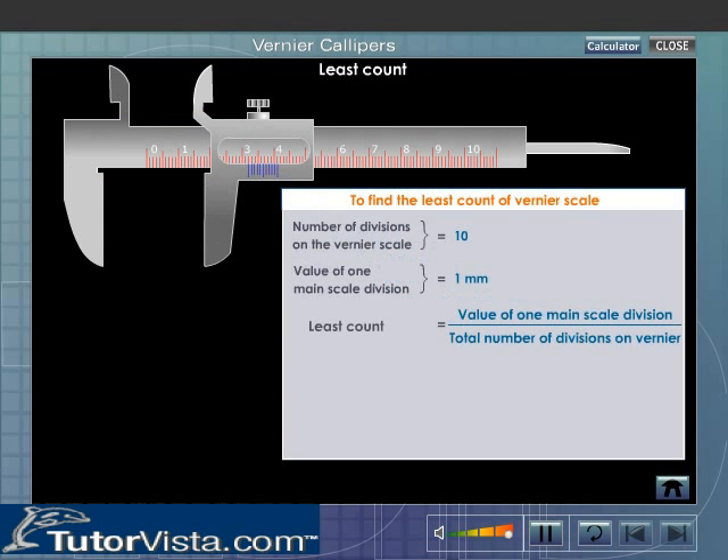Let us now calculate the least count of the Vernier Calipers shown here. Number of divisions on the Vernier scale is equal to 10. Value of one main scale division is equal to 1 mm. Therefore, the least count is equal to the value of one main scale division divided by the total number of divisions on the Vernier. Least count is equal to 1 mm divided by 10, that is equal to 0.1 mm, which is equal to 0.01 cm.